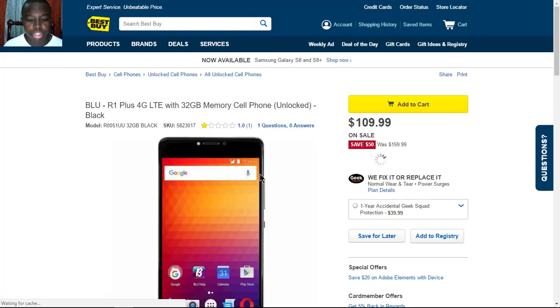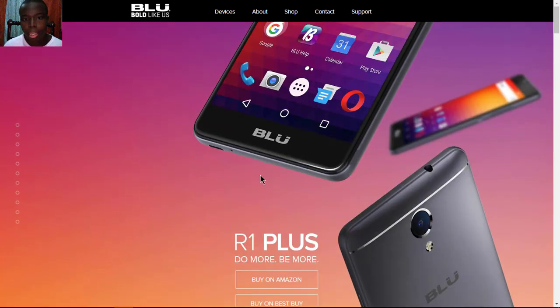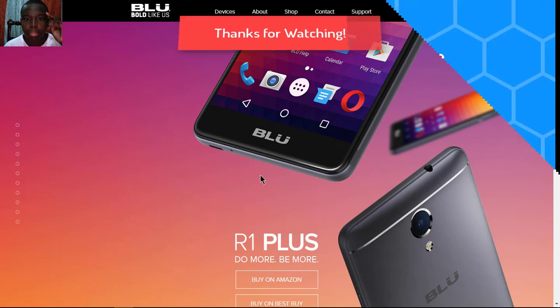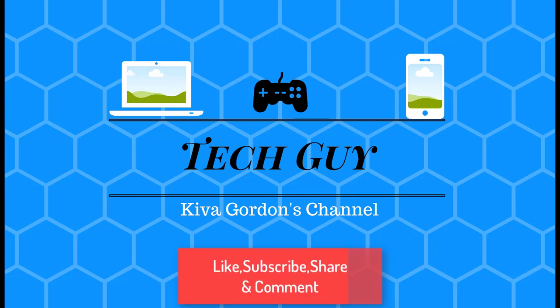So that is it for the full specs and features of the BLU R1 Plus. Like, subscribe, and tell me your thoughts about this device — and I will see you in the next one!